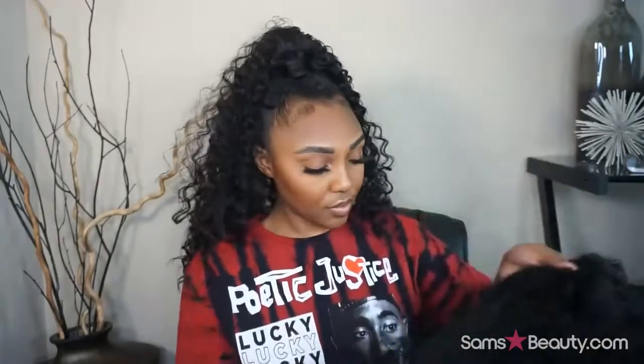Now I'm taking the half wig and I'm going to place those combs into that little strip piece that I created and just put her on.